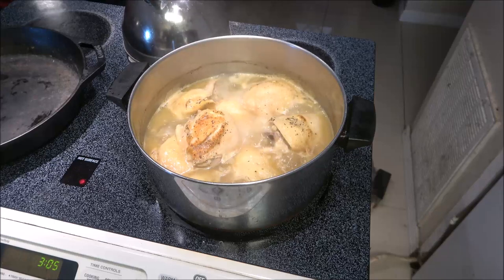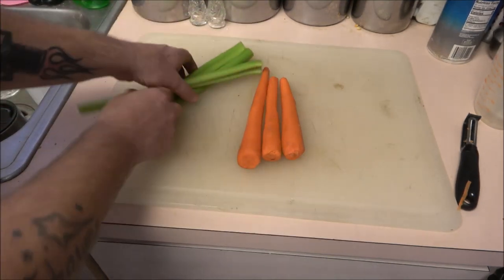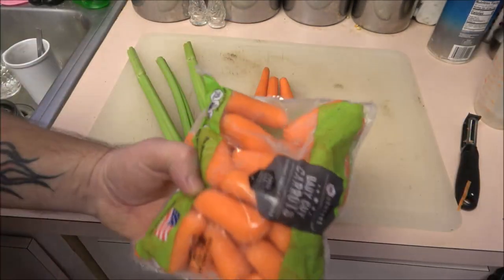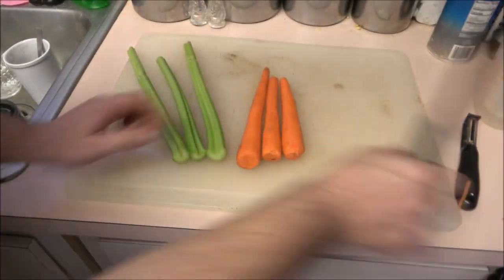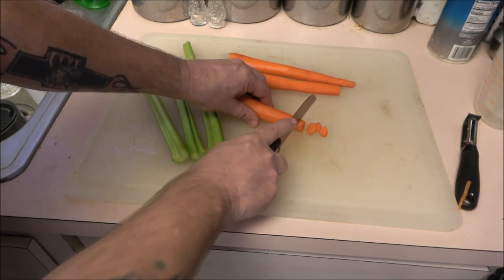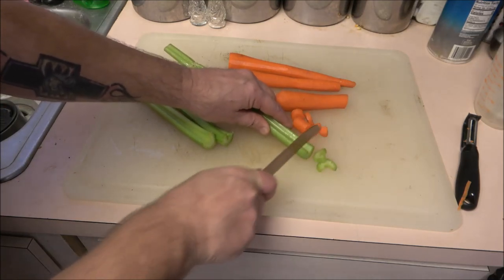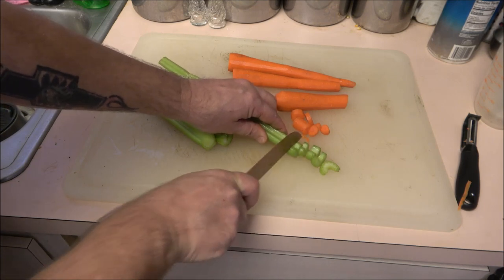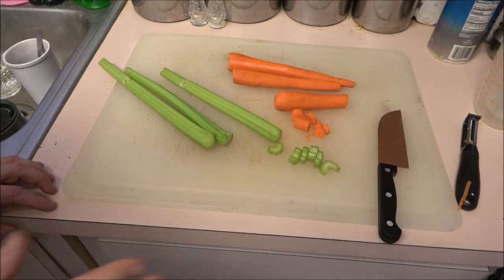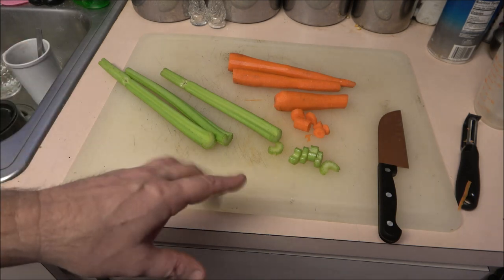Let's cut up our vegetables. We've got three carrots and three celery sticks. I'm just going to cut these up — self-explanatory, just like we did for the chicken noodle soup. Also, the recipe calls for some peas and I do not have any. I forgot to put them on the grocery list. You can use fresh peas, frozen peas, or canned peas — it doesn't matter.